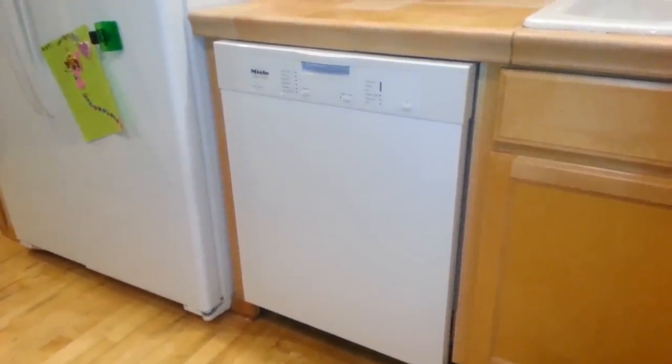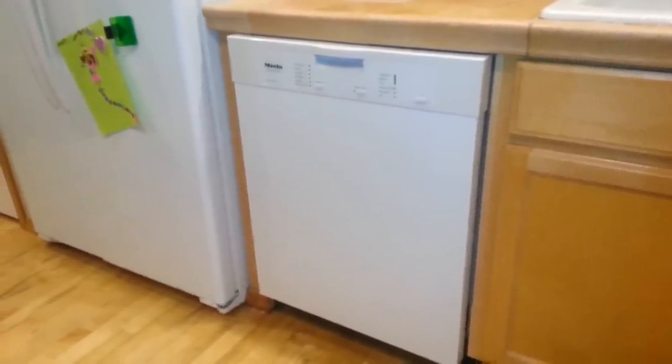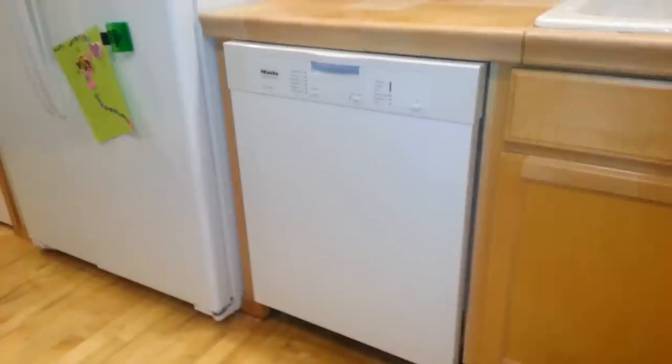Hello and welcome to my kitchen. I figured I'd do a review of my new dishwasher, which is a Miele G4205SC dishwasher.